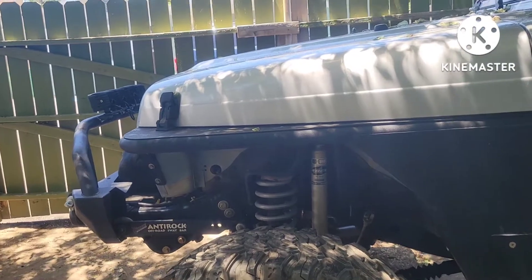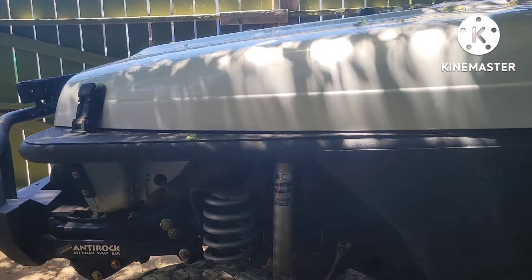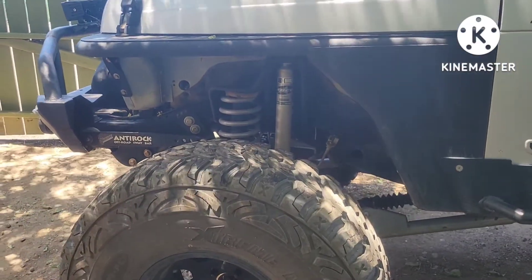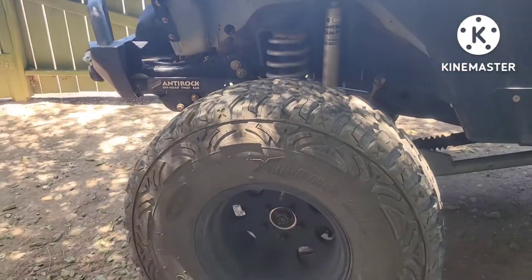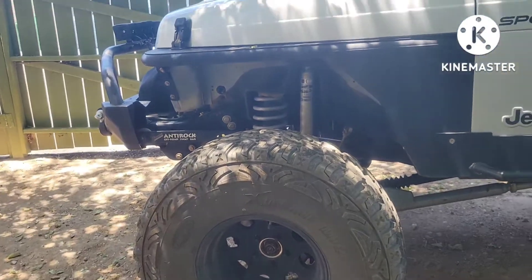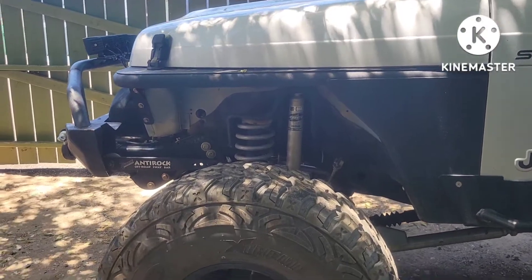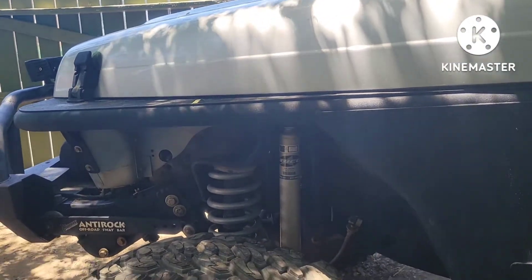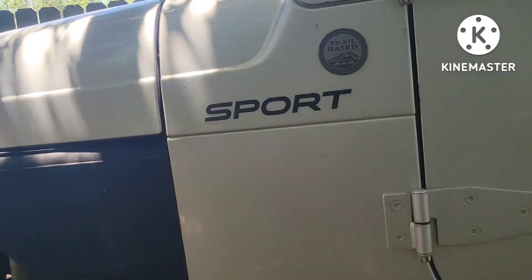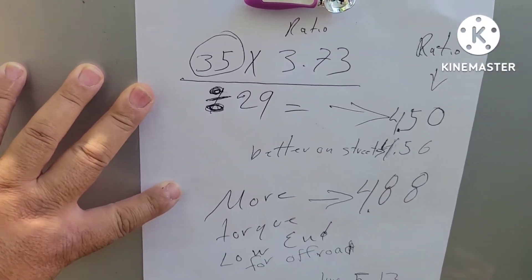They asked me how do you figure it out — how to do your math, how to calculate which gear ratio I was gonna use. I told them there is a formula you can use to do your math. I'm gonna show you guys the formula right here so you can figure it out and learn with me. This is the formula that I used to install the 4.88 gears.